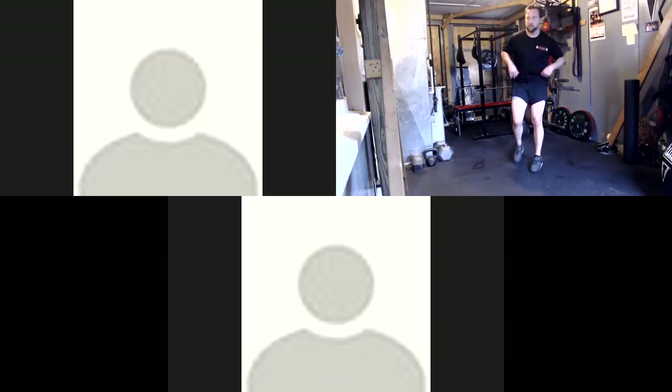30 seconds, everyone. Especially in this last round, if you have to, just do a reverse lunge.